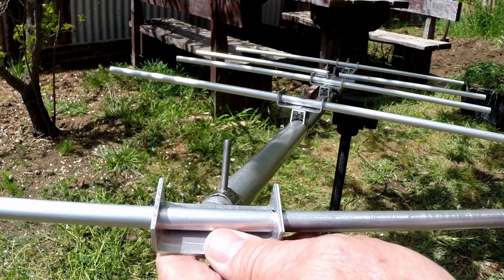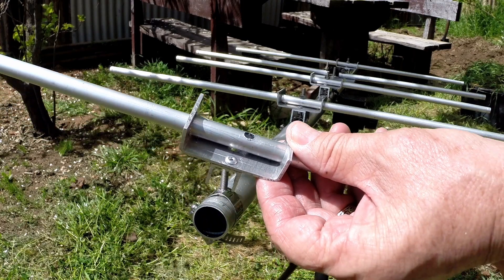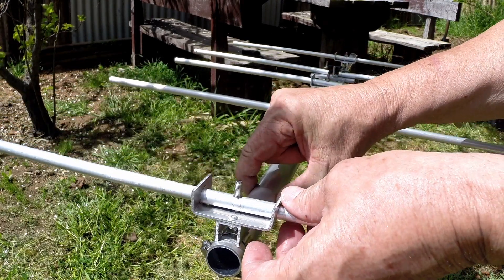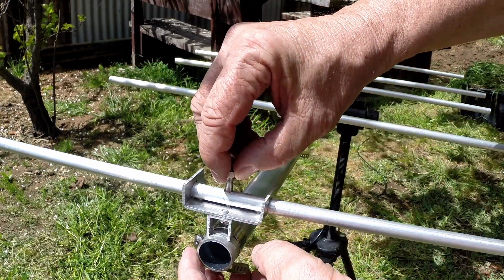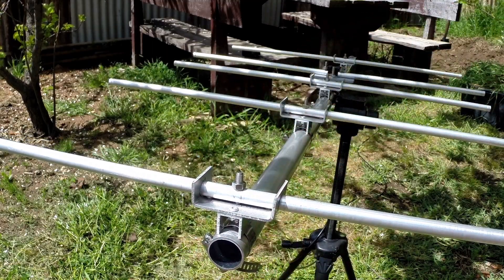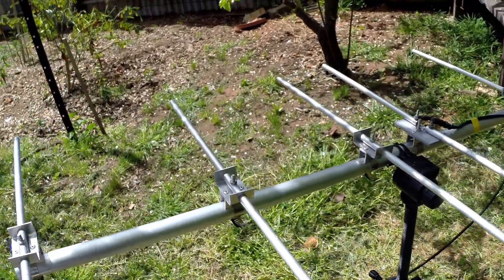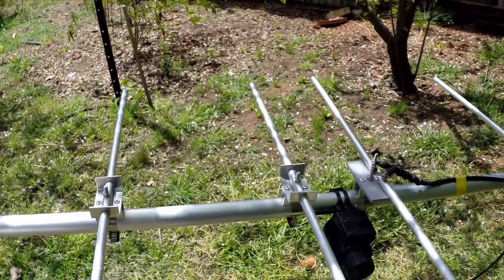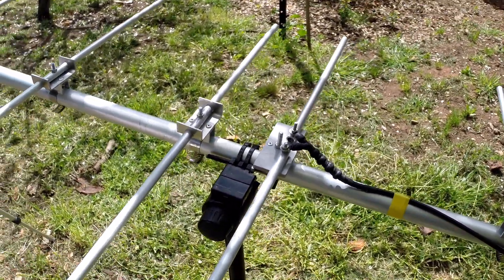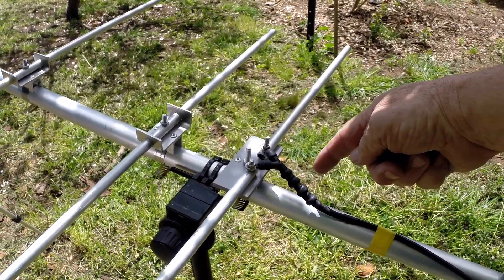Simply slide the element into the bracket and line the hole up. Other than that it's fairly standard construction.